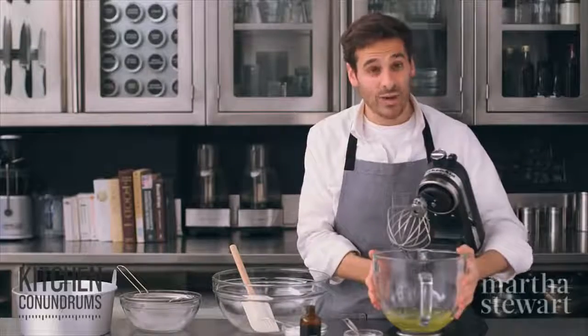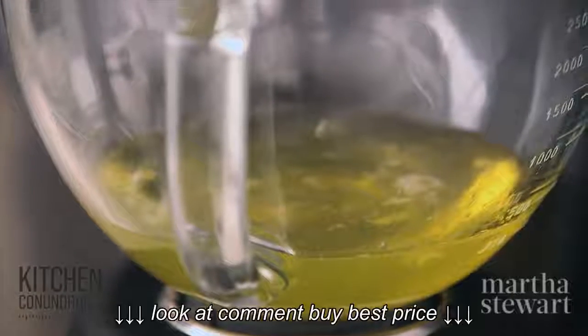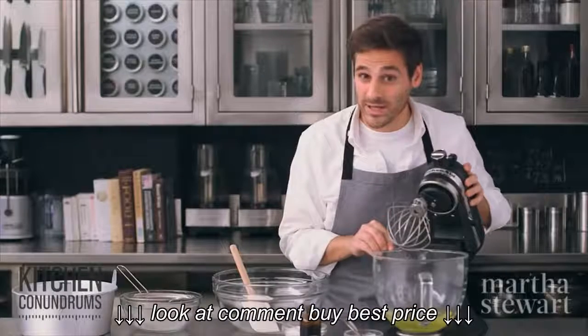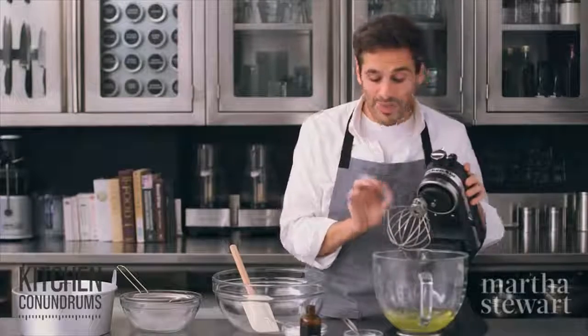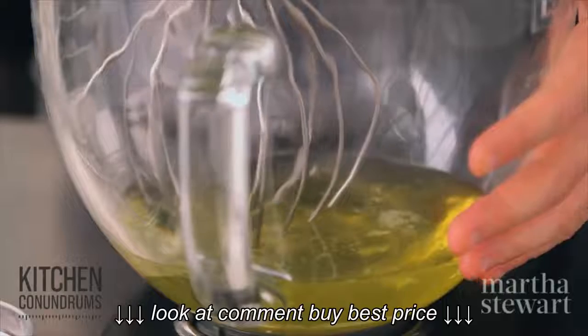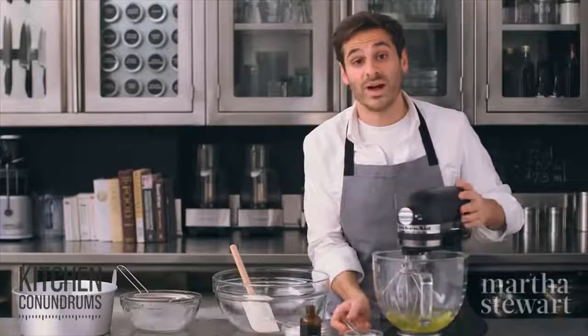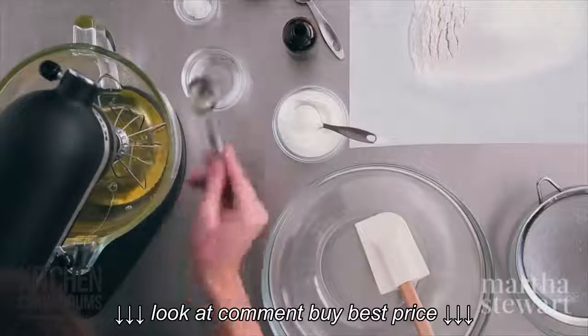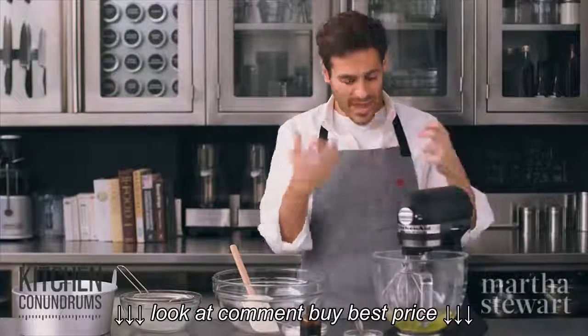To start, I have egg whites, which is the leavening in angel food cake. One and three-quarter cups of egg whites here — it's a volume measure, but that's about 14 large egg whites. They're at room temperature, because that's how you'll get maximum volume. And to this, I'm going to add one tablespoon of room temperature water. The water just helps to break up the egg whites. Start this on medium speed.